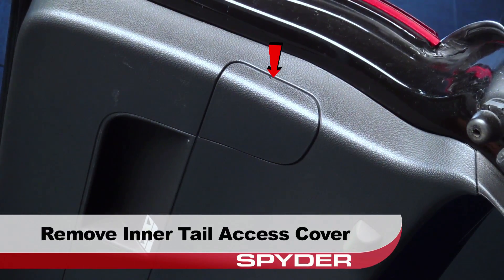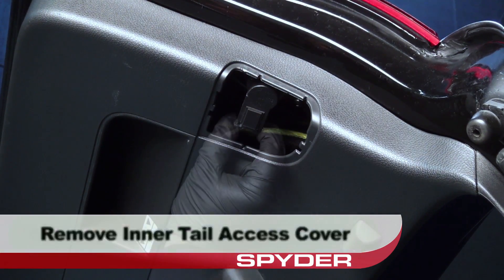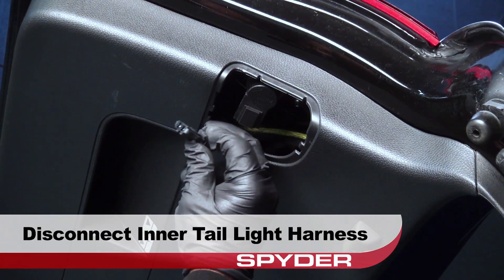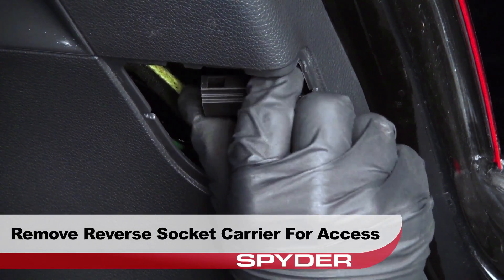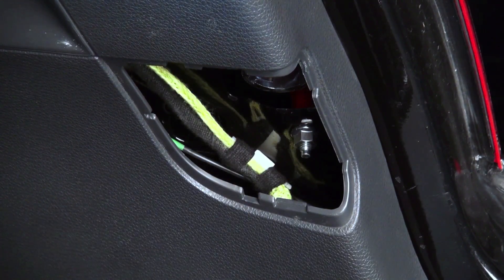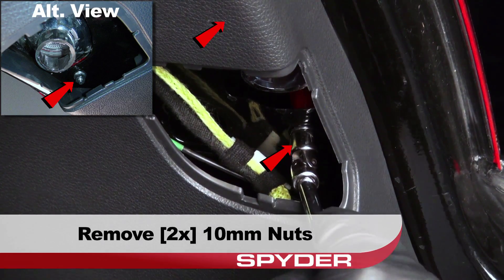Moving onto the hatch, remove the inner tail light access cover on each side. Disconnect the inner tail light harness. Remove the reverse socket carrier for better access. Remove the two 10mm nuts securing the inner tail light.